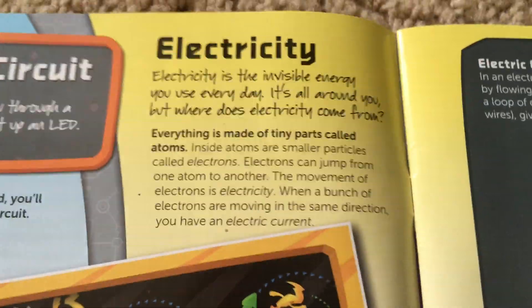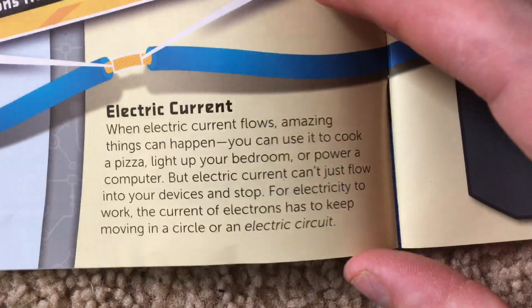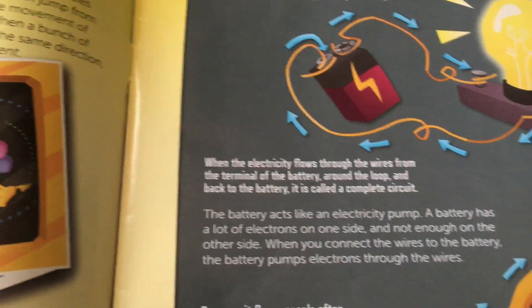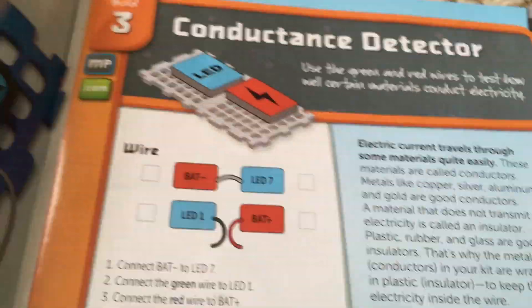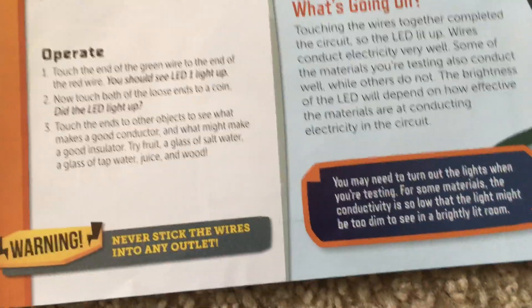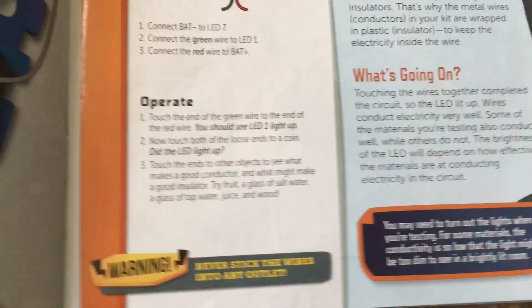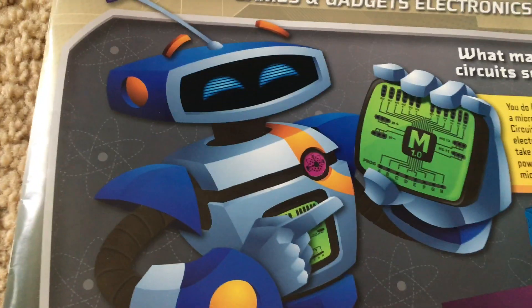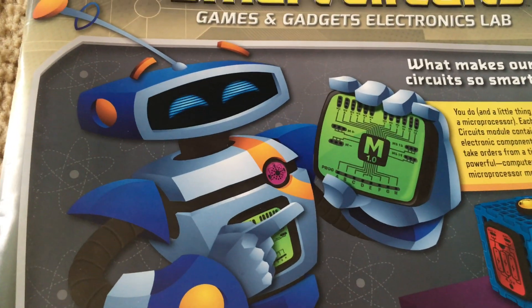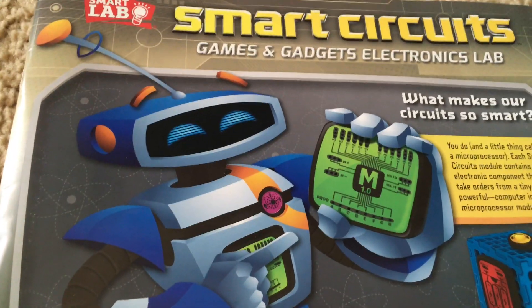Here they explain about how electricity works, as well as current and what electricity does. Interesting facts are given for each individual project. Thank you very much for watching the intro, and I plan to upload the experiments as soon as possible. Bye now.